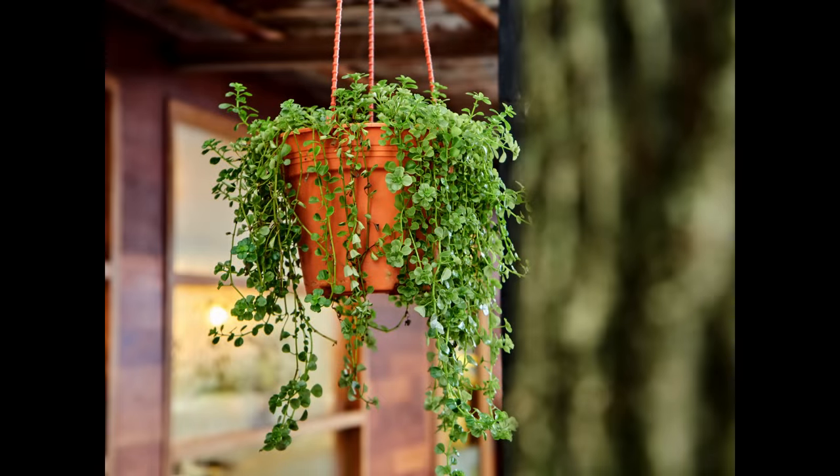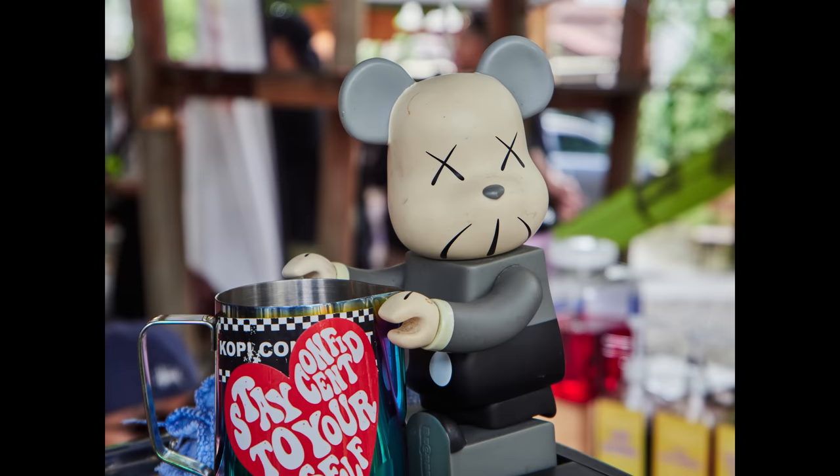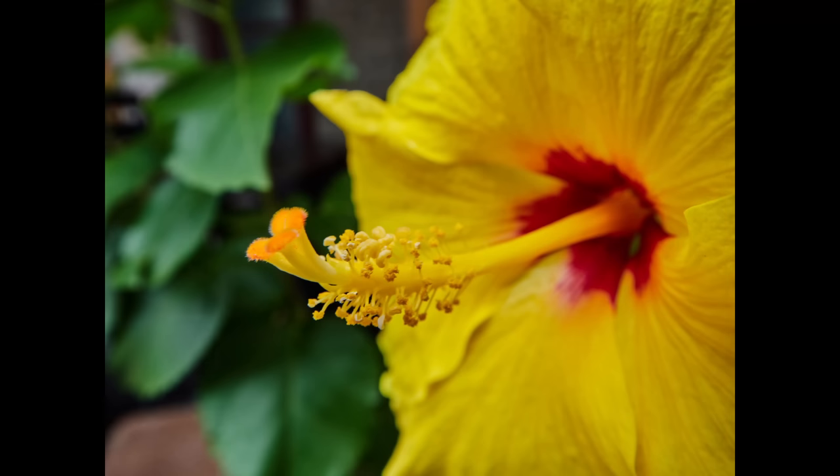The bokeh of the lens is also very good — I get very soft, pleasing, creamy smooth background blur. I also get really good close-up shooting with this lens. It has a dedicated macro function which allows you to go really close to the subject, a lot closer than other normal lenses.